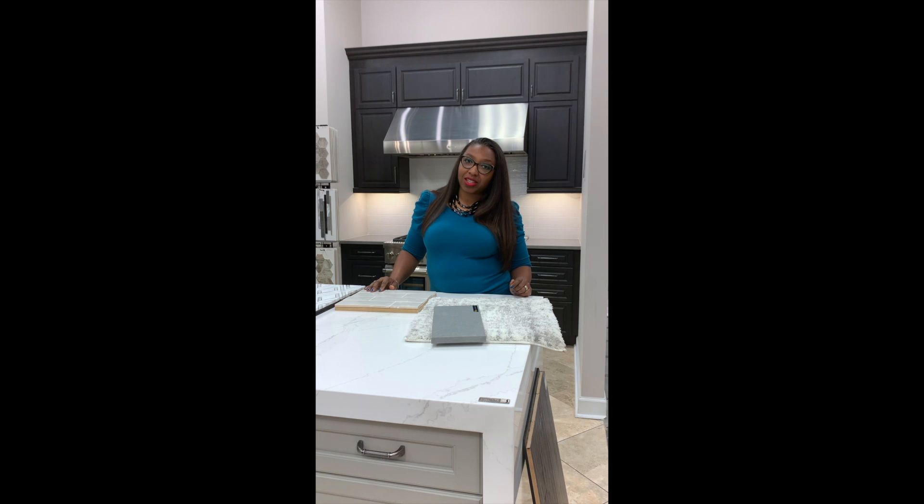Today, I'm working on a project where I would like to feature a more open floor plan, including a kitchen and a formal living room. The kitchen will also be an eat-in kitchen, so it's a pretty big floor plan. We're excited about it.